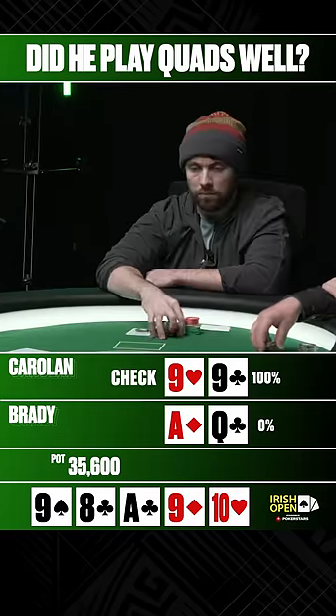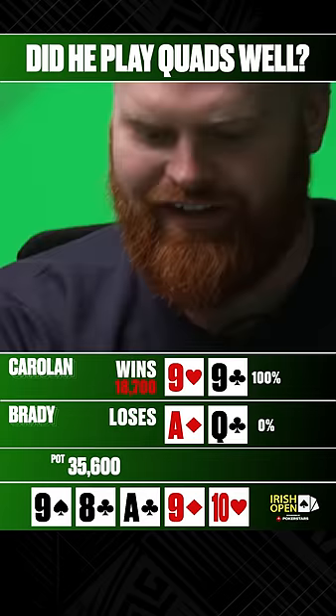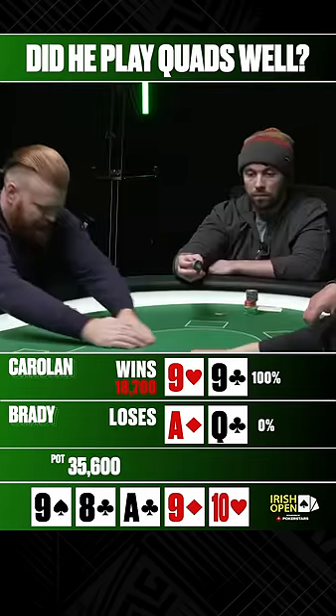Checks it. Does Brady take the bait here? Misses it. Hoping his opponent might shove river, but nope. Quad nines good.